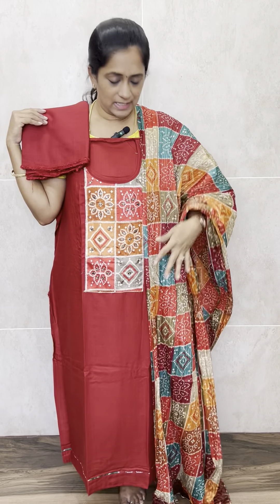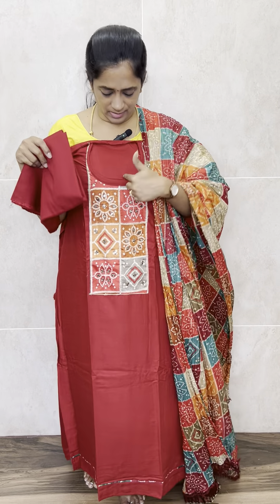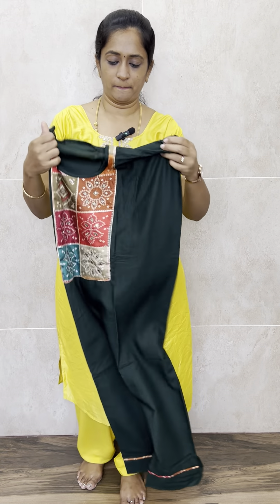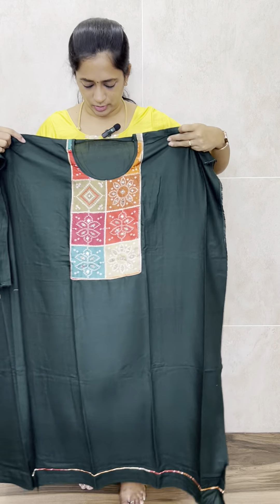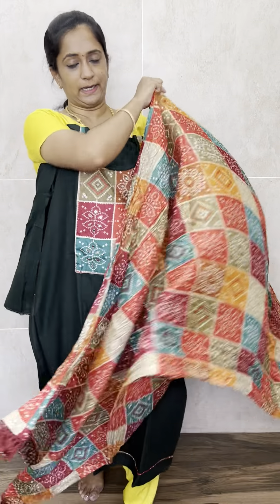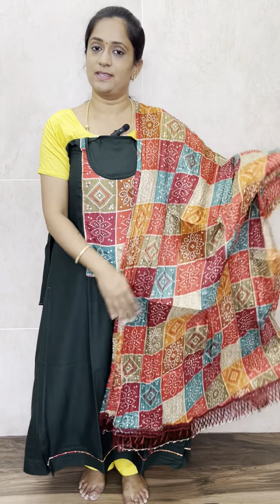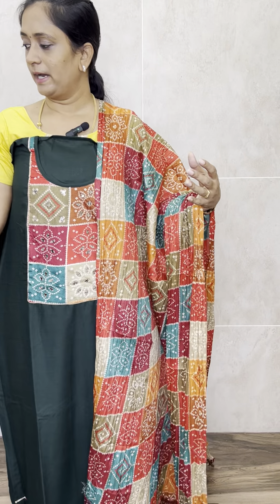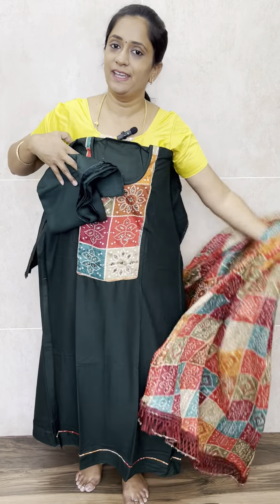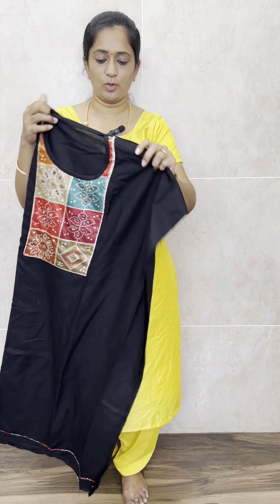We have three colors available. The dupatta is the same for all three — the top and bottom will be different. This first one is red with bandhani dupatta. The next is bottle green, with the same type of bandhani patchwork and original mirror works — simple and elegant, also priced at 1190. Three colors available: red, bottle green, and beautiful black.